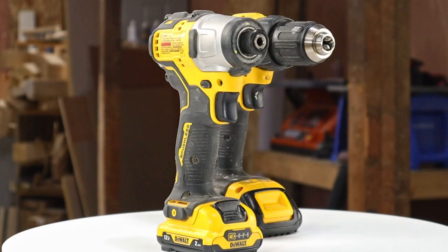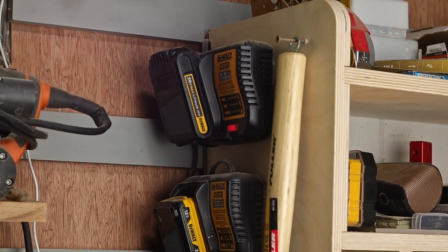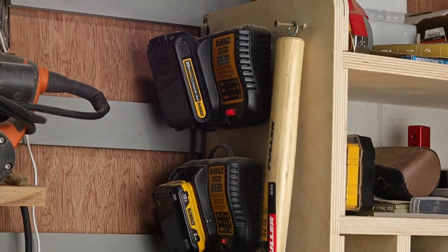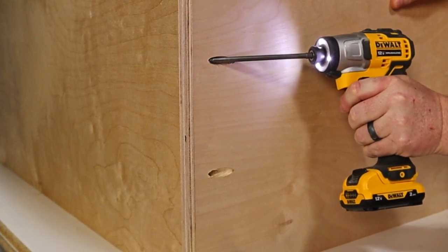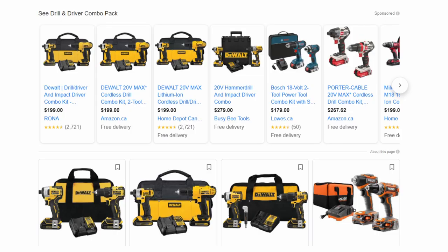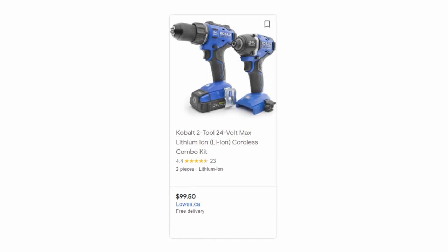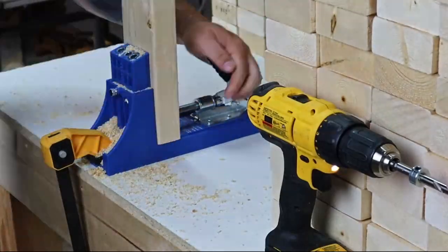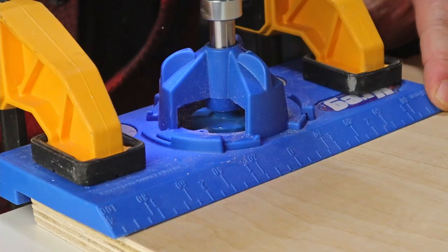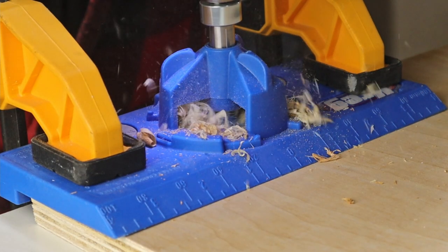Having both is great if you can afford to. Getting a combo pack is usually a more economical option, and of course you get the bonus of the batteries being interchangeable. These DeWalt tools have been good to me, but I would suggest doing a little research and see what works best for you and also fits within your budget. A set of these can be pretty expensive, but they can also be pretty affordable. And since they're going to be some of the most commonly used tools in your shop, they're definitely worth acquiring. Spending a little more upfront might prevent you from spending even more later on.